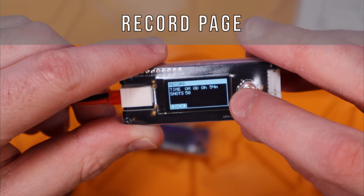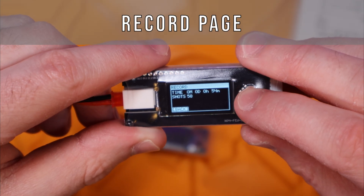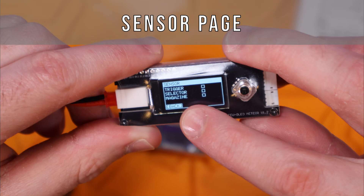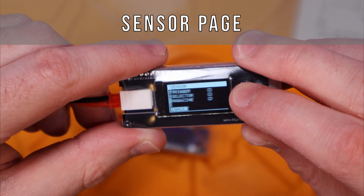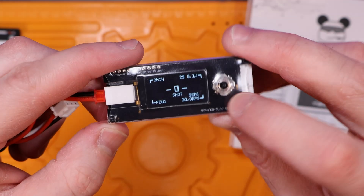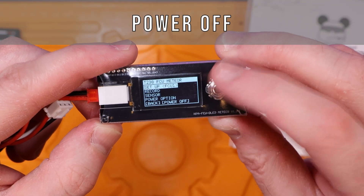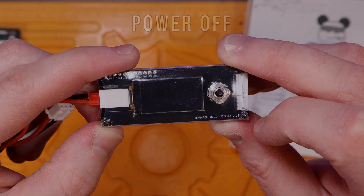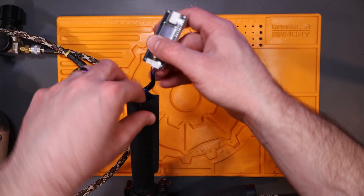Going back to the main page, under record you can find FCU runtime and a shot counter, which are also displayed on the FCU home screen when you first turn it on. The last page is the sensor page, which gives a visual cue for whether your trigger is detected, your selector is activated in the full auto position, and if your magazine is connected properly for auto-loading magazines. These sensors only work when connected to a rifle.